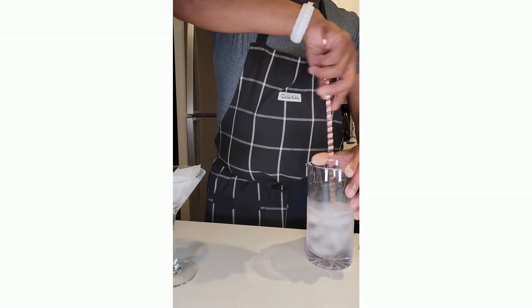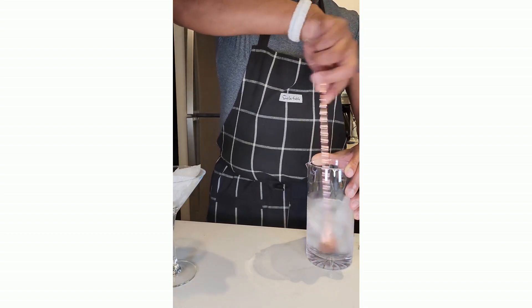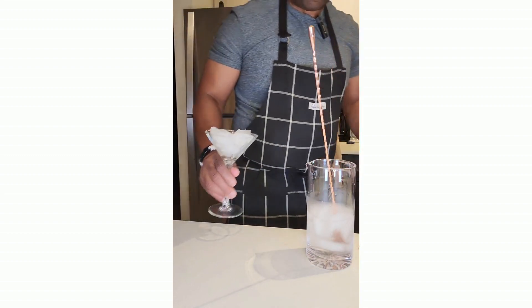Get to know him and he gets to know you, and he'll make your martini right. He'll remember that too, because that usually impresses barkeeps — if they're worth it.